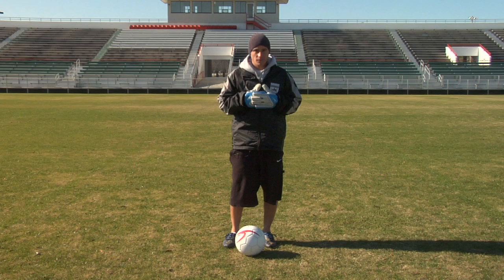And the rainbow again is done when the ball is flipped up with one foot and the other one kicks it back over your head. And that is my idea of what a kickflip is in soccer.